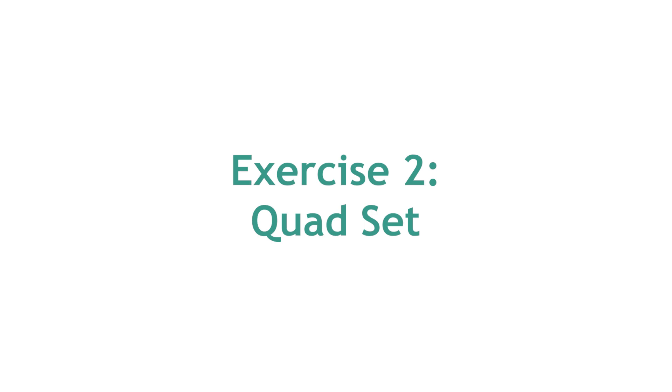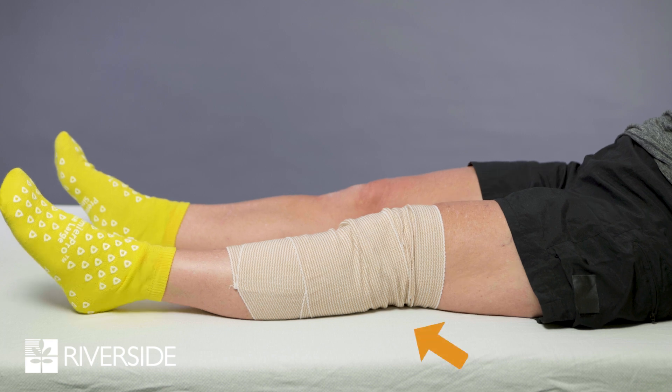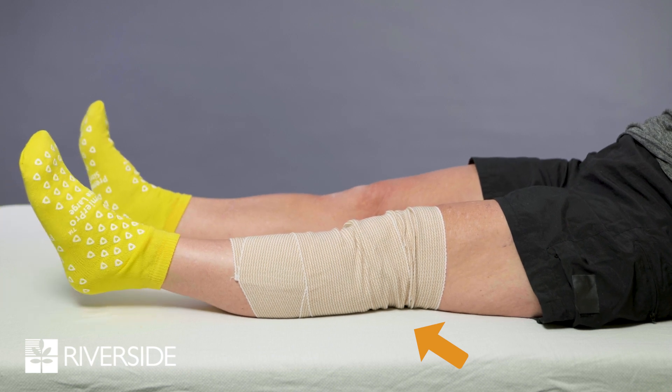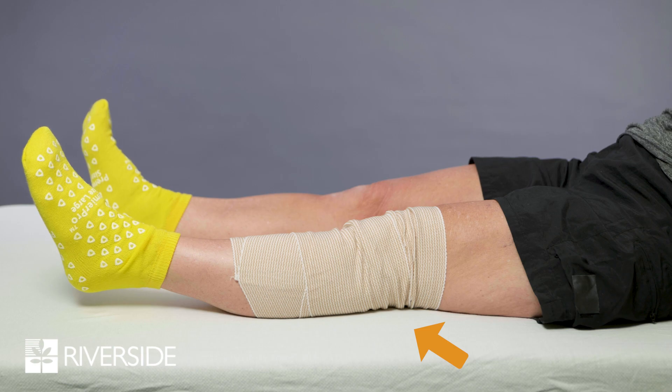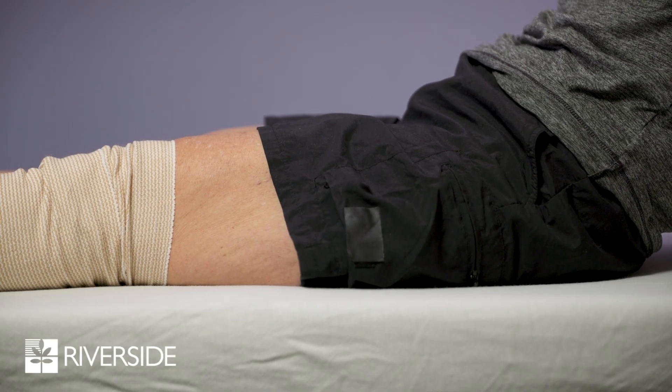The second exercise is called a quad set. Sit or lie on your back with your legs straight. Press the back of your knee downward to tighten the muscle on the front of your thigh. This muscle is called the quadriceps. Hold the contraction for two to three seconds. This exercise is also important to regain a fully straight knee after surgery.